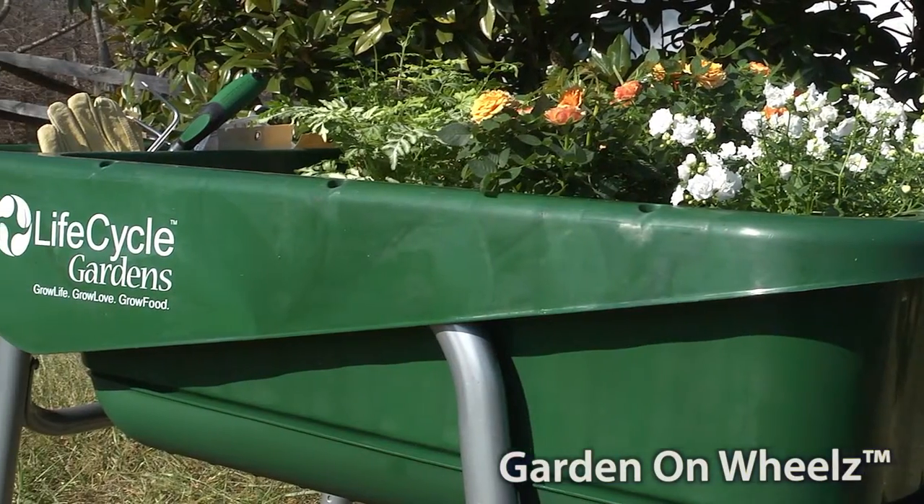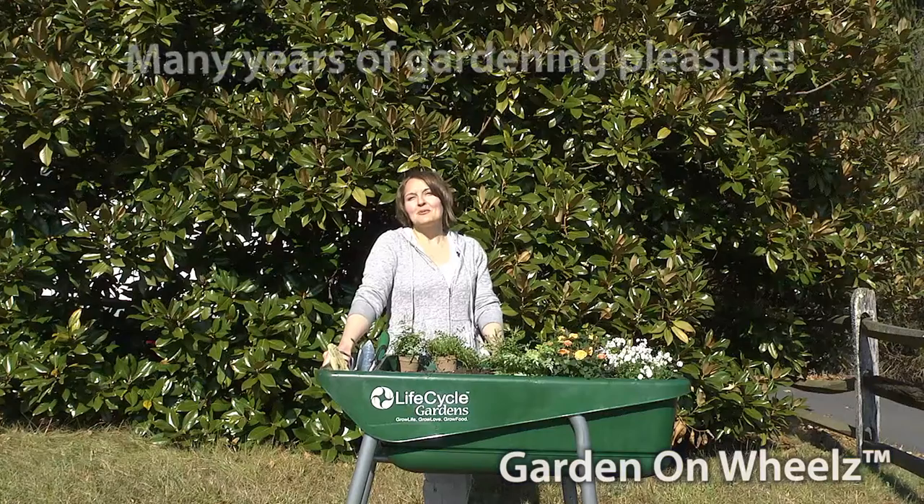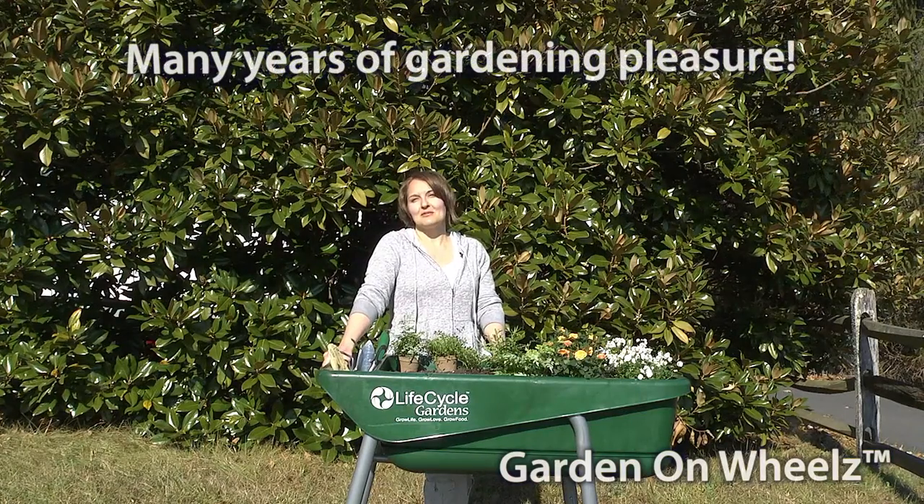Plough & Hearth's Garden on Wheels is a perfect gardening system for indoors or out, for year-round use, and for many years of gardening pleasure.